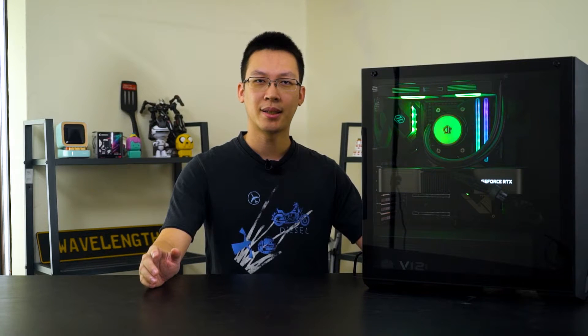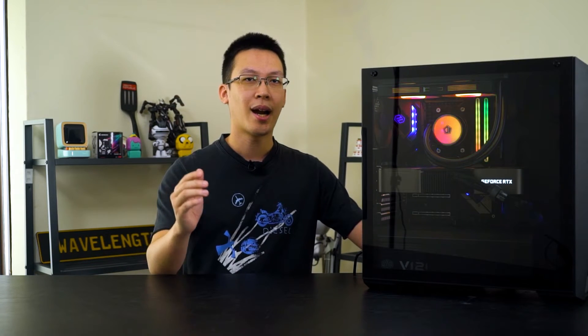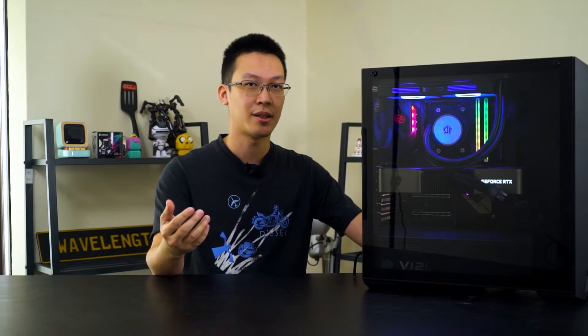Going beyond 4000MHz doesn't require too much V-DIMM adjustment. In our case, the required V-DIMM remains under 1.5V before hitting 4666MHz. The highest we can go with CL19 is 4666MHz at CL19-25-25-45 with V-DIMM at 1.48V.